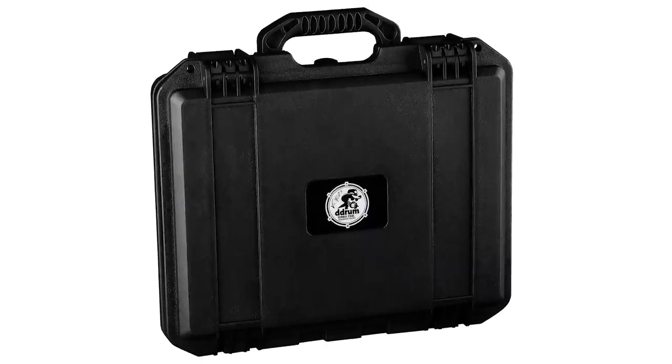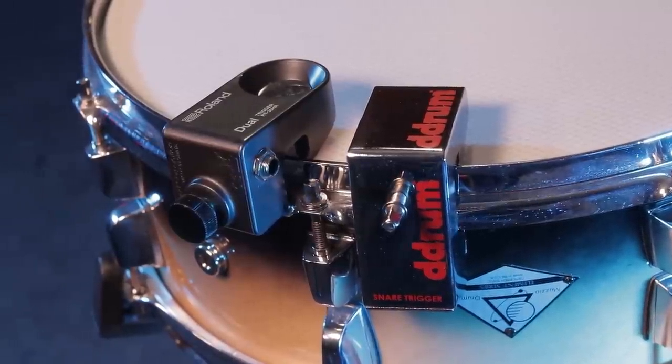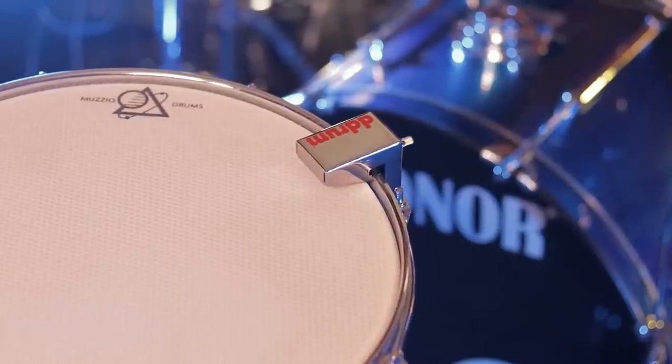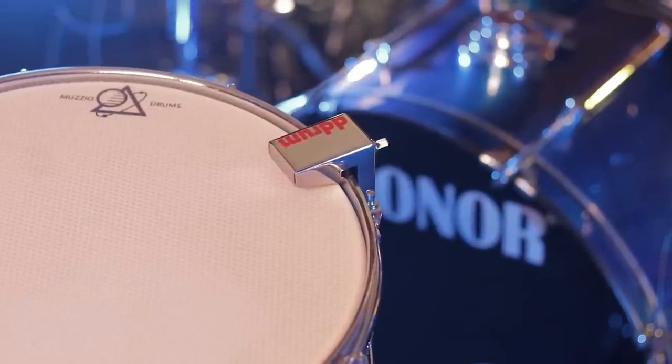D-Drum makes very, very good drum triggers. I think the Chrome Elite is right up there with the Roland RT-30HR — I own both, and I think they perform very well. We'll talk about the new designs that are on the way at the end of the video, but in my opinion, D-Drum is at its best when they're making drum triggers.